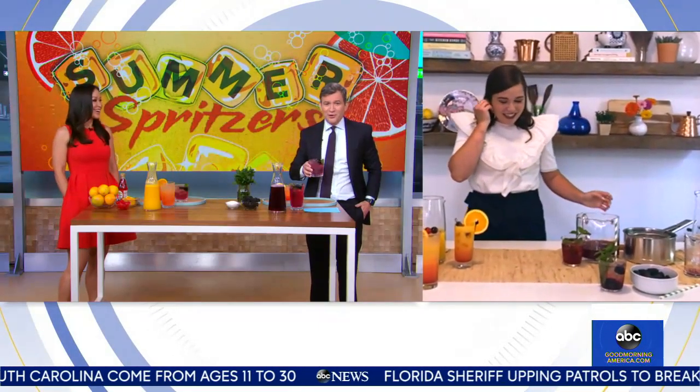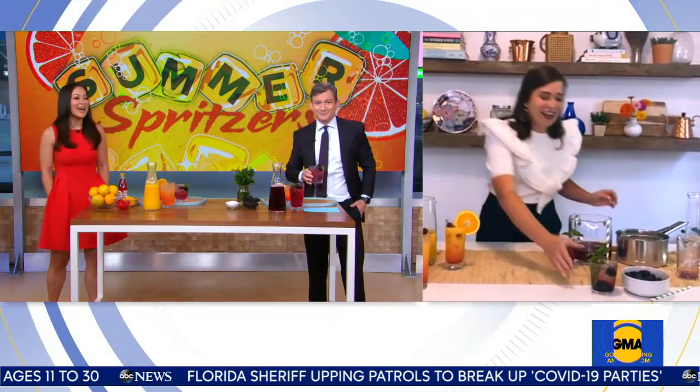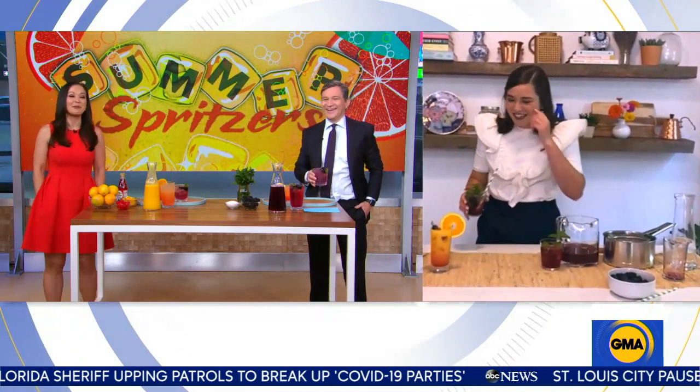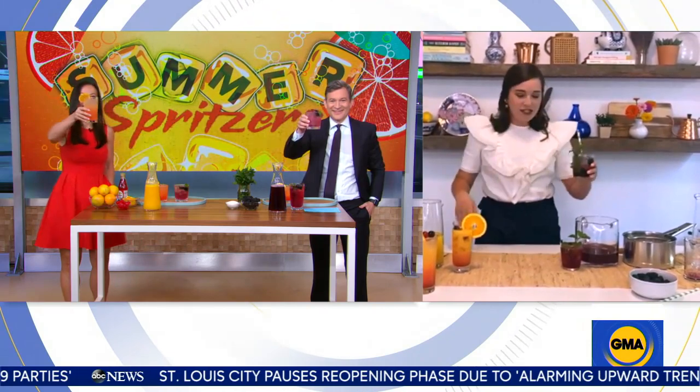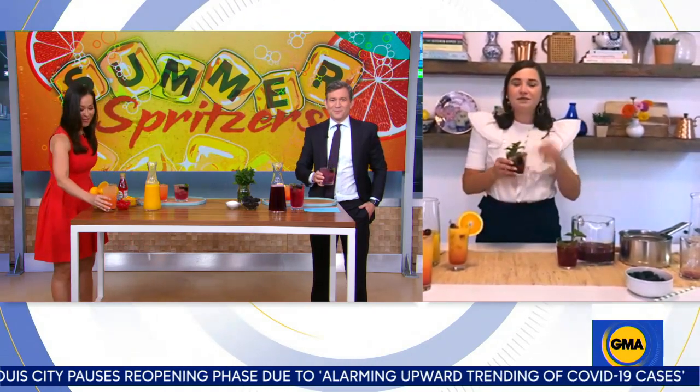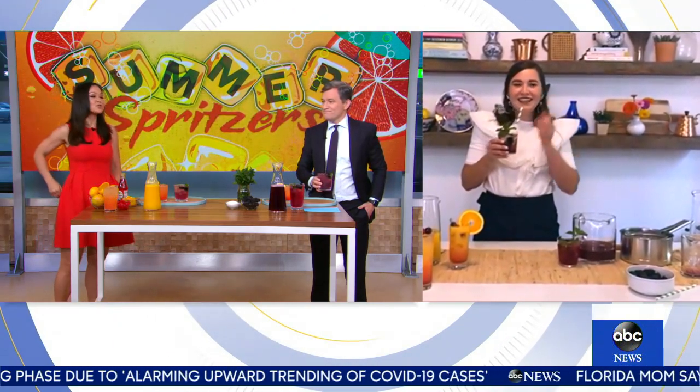Eva's more of a grain alcohol girl, but I was thinking bubbly and sparkly. Cheers! You could do bubbly, vodka, tequila — you name it, whatever your drink of choice is. Thanks so much, Ivy.